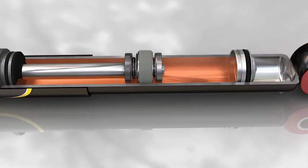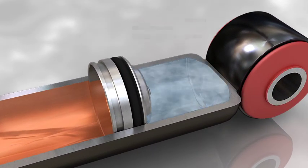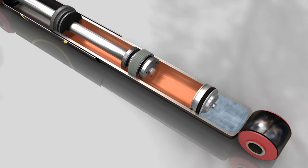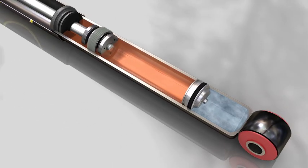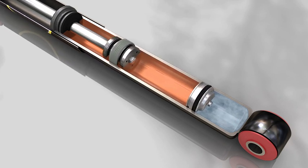The second compartment is the expansion chamber, charged with high pressure nitrogen gas between 240 and 360 psi, which, thanks to its contraction and rebound effect, keeps the working chamber constantly filled with oil.